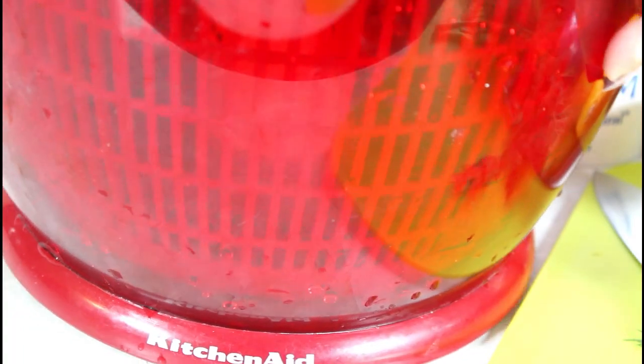I also have my salad spinner that I'm going to be using to spin it. Don't worry if you don't have one — you can also use paper towel, but I have one so that's what I'm going to use.